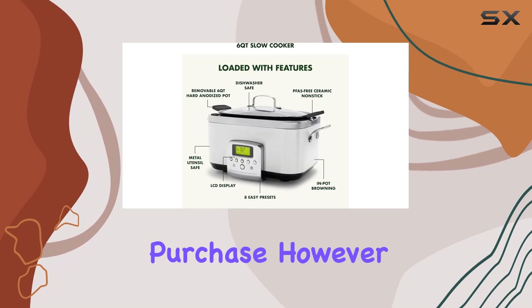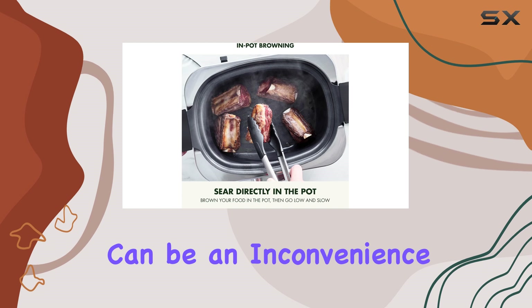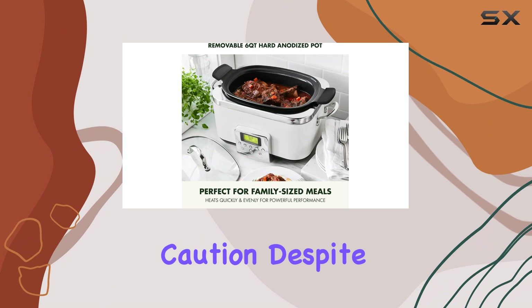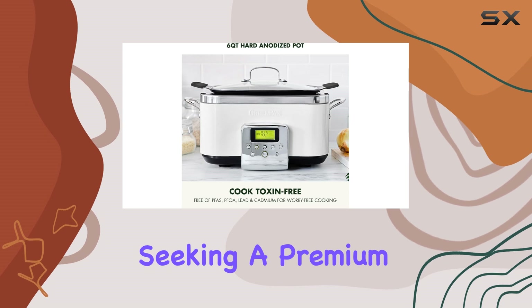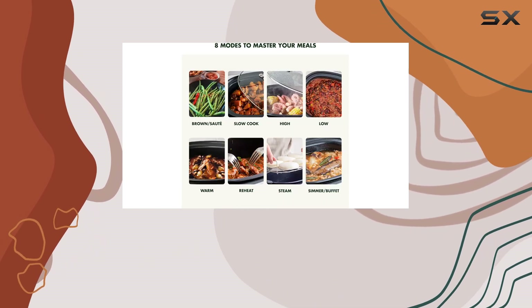However, there are a few considerations: the lack of a pour spout can be an inconvenience, and the internal silicone handles do get hot during cooking, so use caution. Despite these minor drawbacks, the GreenPan Elite slow cooker is an excellent choice for those seeking a premium slow cooker that delivers on taste and convenience.